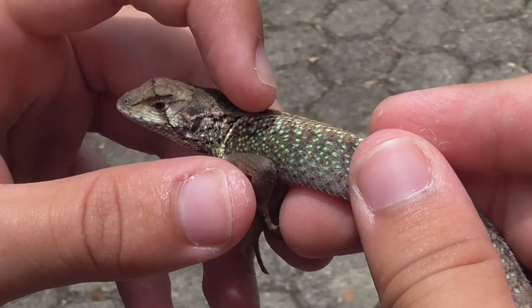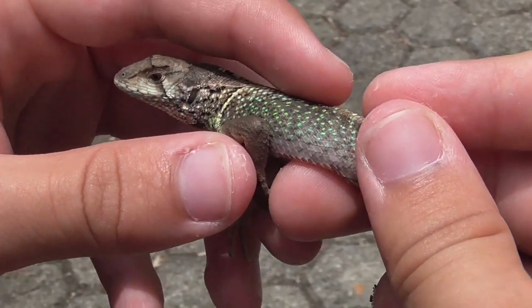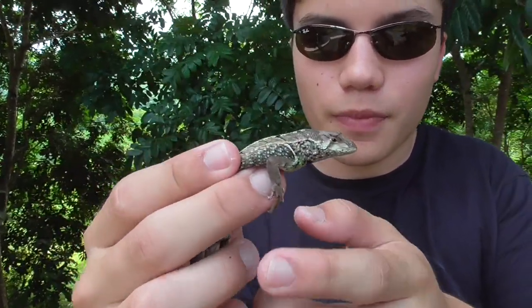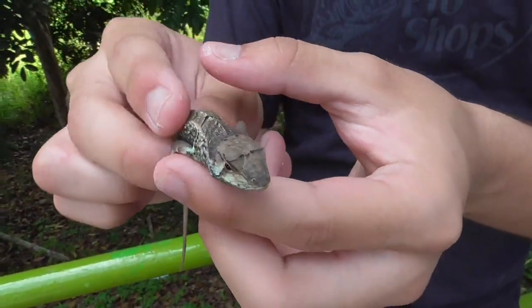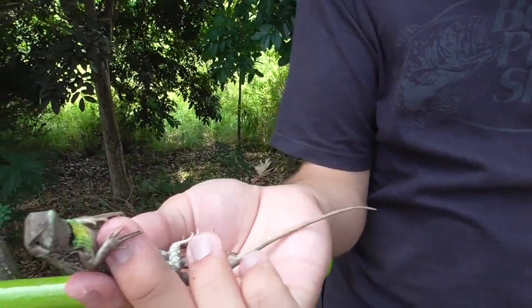You can also see that on the side, it has a few specks of bright yellow on some of its scales. This is a gorgeous specimen — look at all its features: the serrated scales, the long toes, the camouflaged top, and the bright neon bottom.